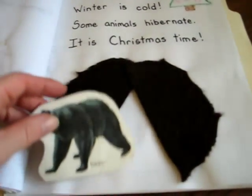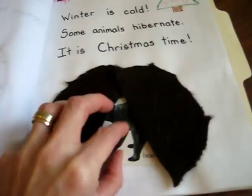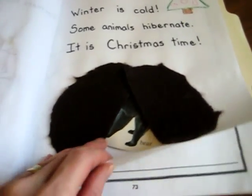Our winter section here is about animals — these are ones that sleep and hibernate in winter. You can talk about the animals and include that little study too if your children are into animals.